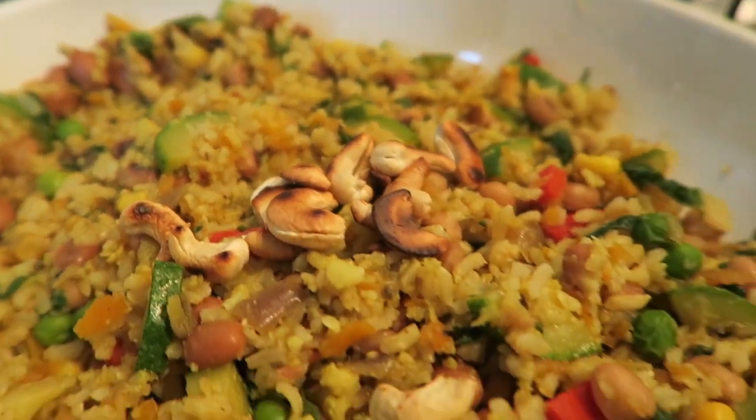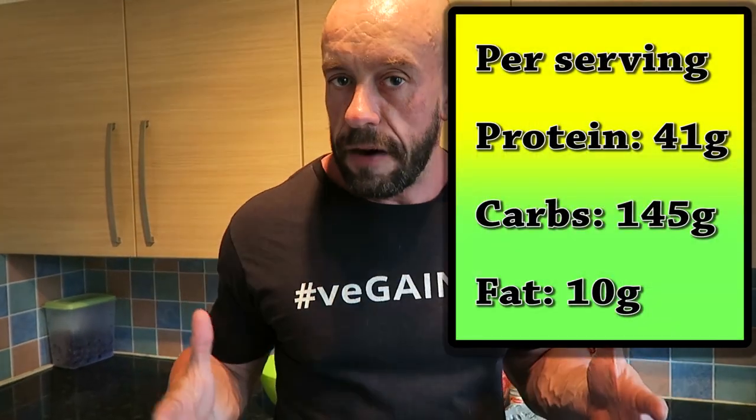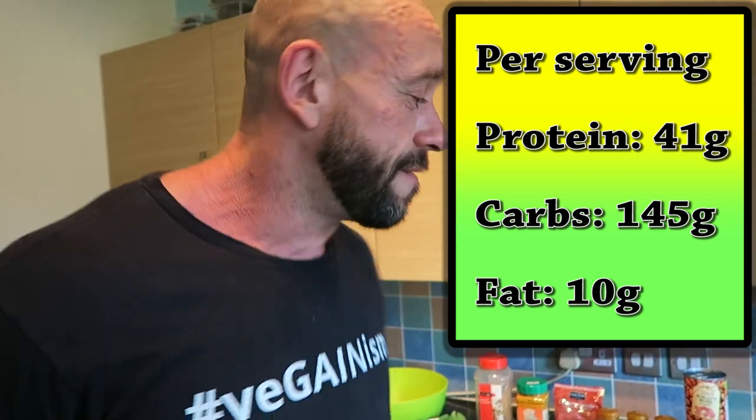High-protein golden vegetable rice. This is for two servings. On a bulk — if I was on a cut, I'd probably half the grains, but each to their own. You're going to have to work out what you need, because we're all different.